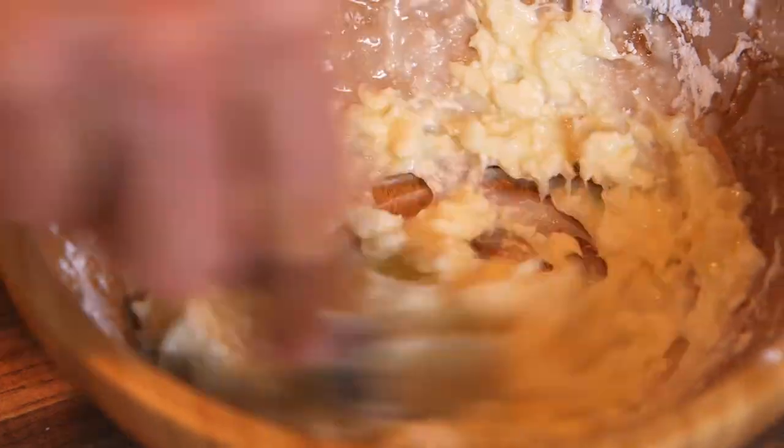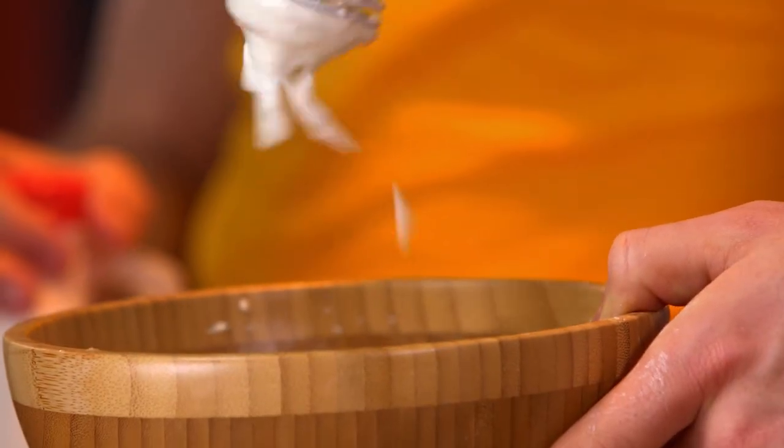Then start adding milk. And I'm going to start whisking it together. Really whisk it — you don't want clumps. We want a smooth glaze. The powdered sugar just gives it a little sweetness, which is nice because the cream cheese is just cheesy.